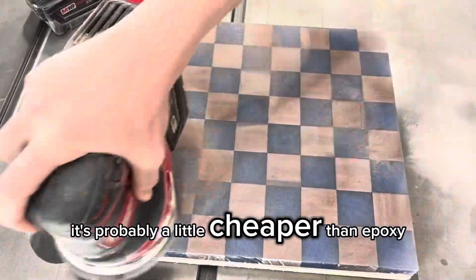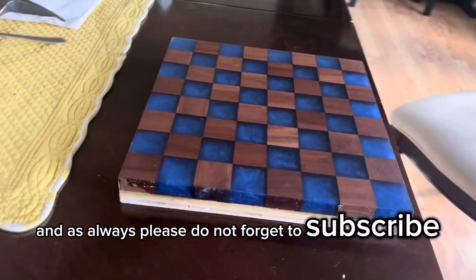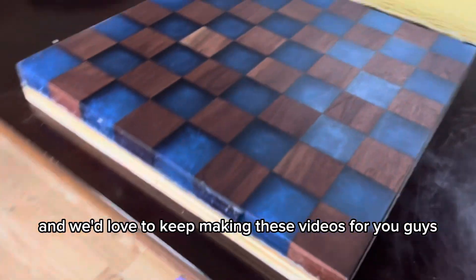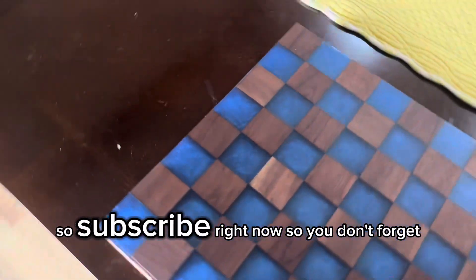Thanks for watching. Here are some finishing shots, and as always, please don't forget to subscribe — it helps us out a ton and we'd love to keep making these videos for you guys. So subscribe right now so you don't forget, and thanks for watching.